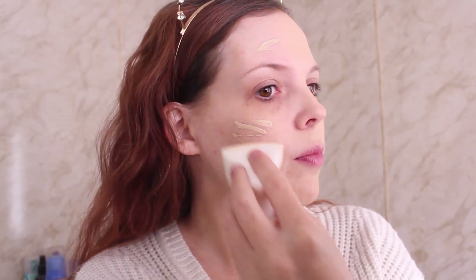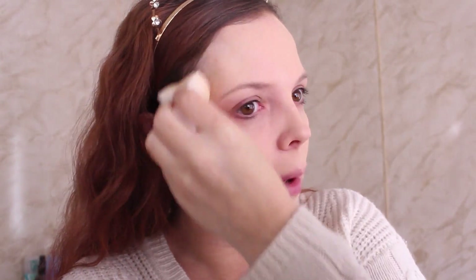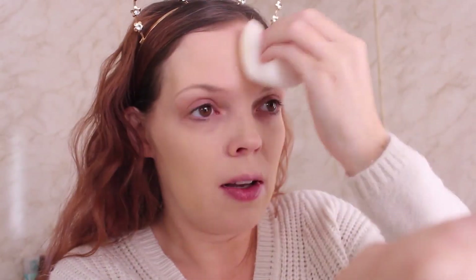I probably didn't need that much product, but let's go in again and make sure we get it everywhere. Now I typically use a brush with this foundation, so I don't know if I like this better than using a brush, but I don't think it looks bad. It is spreading decently — I just feel like it feels a little bit dry. Maybe I should have dampened it more, but it was shriveled up from how much I dampened it. By the way, I'm wearing the By Terry Hyaluronic Hydra Tint Primer. It's one of my favorite primers right now — it's expensive, but really, really good.